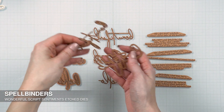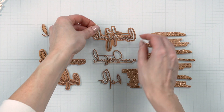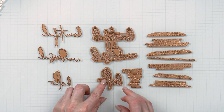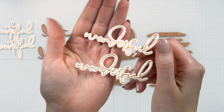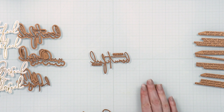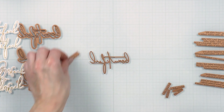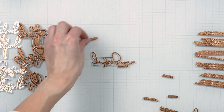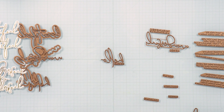The die set called Wonderful Script Sentiments features the same scripty font used in my previously released sentiments from the Magnolia Blooms collection. These can be used alone, but have been specifically designed to be used with a glimmer set called Hello Friend Sentiments — the dies will cut the glimmered sentiments out. The glimmer set offers additional messages that pair well with the scripty words, giving you multiple sentiment combination options. For example: 'for my beautiful friend,' 'hello beautiful,' 'you are beautiful and perfect,' 'wishing you a birthday as beautiful as you,' 'for my wonderful friend,' 'you are a wonderful friend,' 'wishing you a birthday as wonderful as you,' and 'hello friend.' I'm sure you can come up with other combinations — these are just the ones I thought of when designing this set.